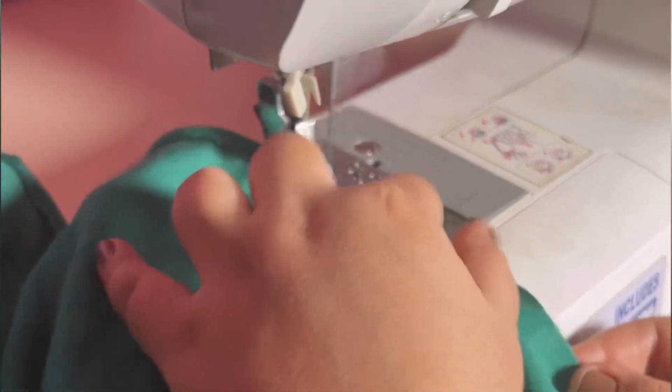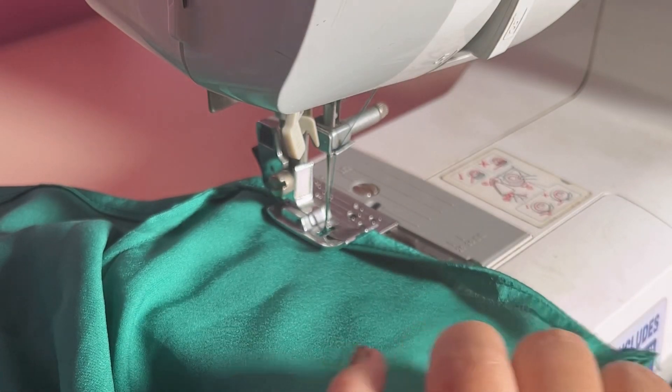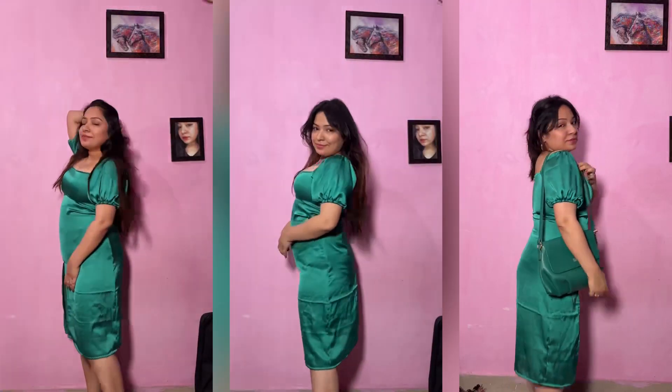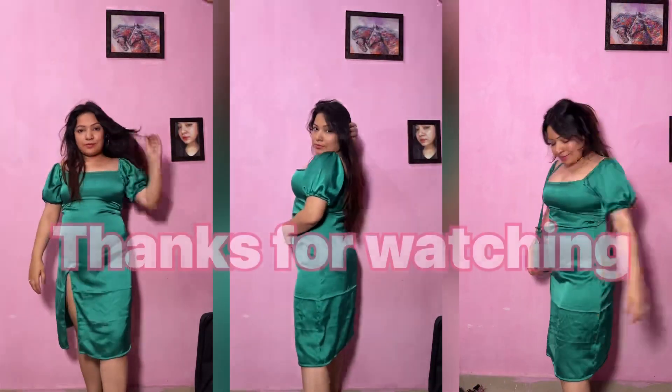Do let me know how this dress looks — I put in a lot of time. The finishing may not be perfect but I tried my best. I hope you like this video. If you do, please like it. Thank you!